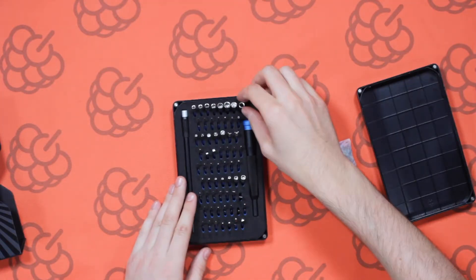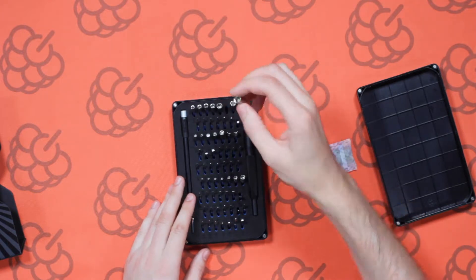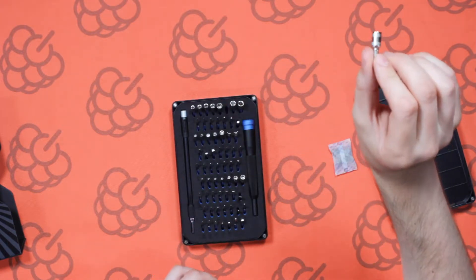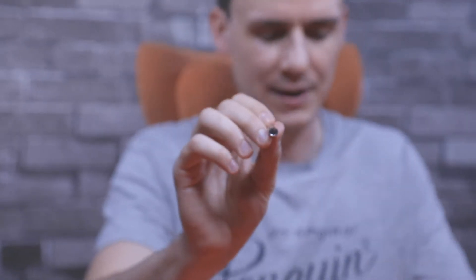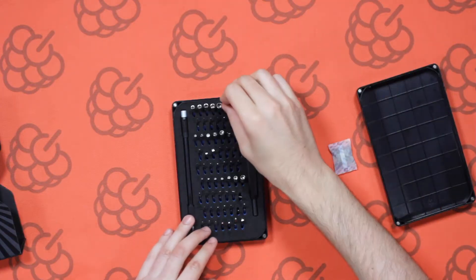After that we have these ones which are just your general nut drivers. If you need to tighten a nut, you've got a selection of six that obviously suit any nut size you need — very useful.